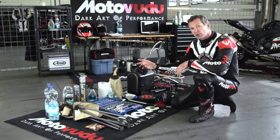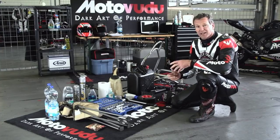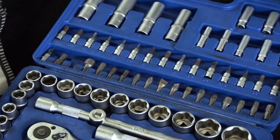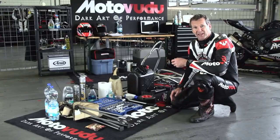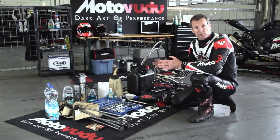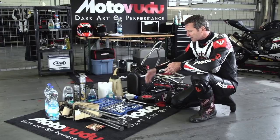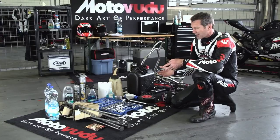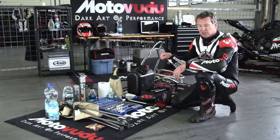Chain lube is an obvious one but we take that everywhere we go. Same with engine oil - we take at least a litre of whatever oil you run in your bike for top-ups during the day in case it needs it. For the toolkit, we've found the easiest and cheapest way to transport everything is these little pre-made briefcases - around a hundred in whatever your currency is. They're really good value and so easy to put in your boot.